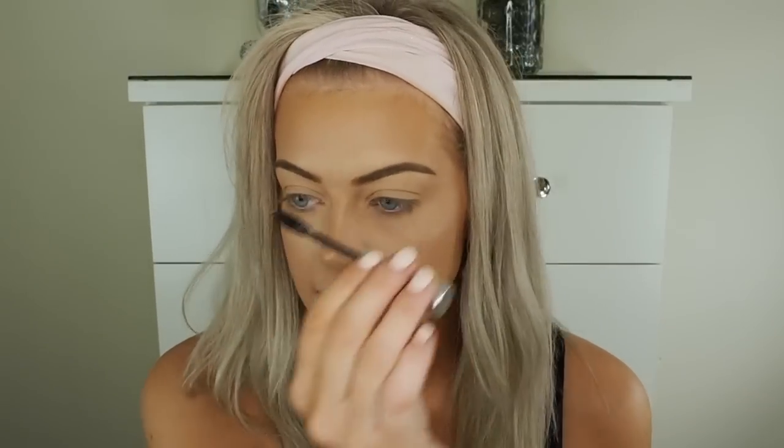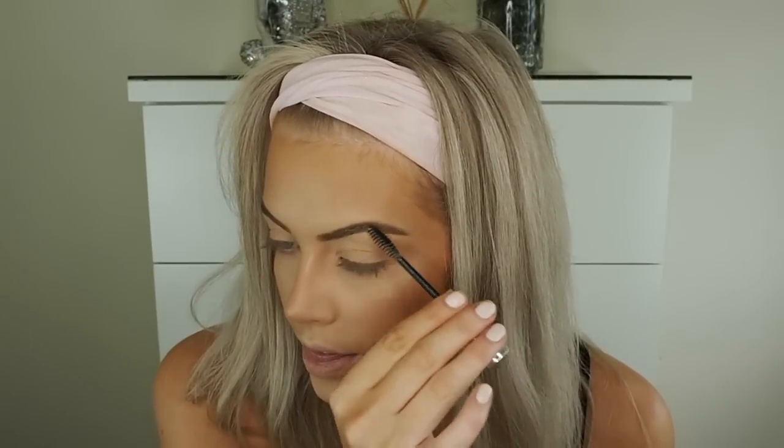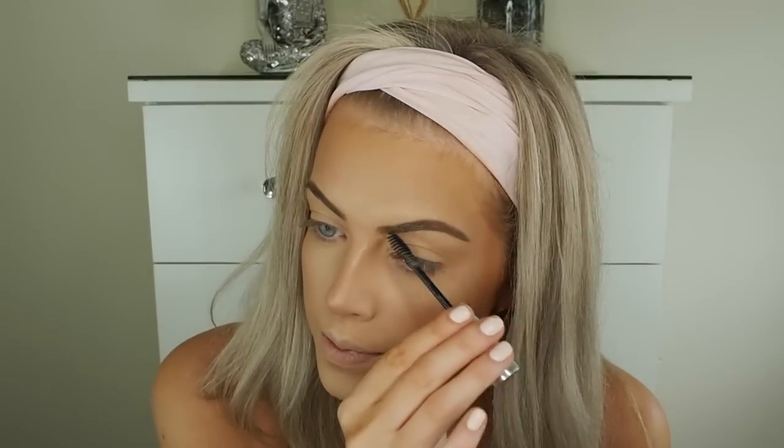To set the eyebrows, I'm using the Anastasia Beverly Hills Clear Brow Gel. This is by far the best clear brow gel I've ever tried — your eyebrow hairs do not fall out of place for the whole day until you take your makeup off. It is so good. I'll leave links to the products and to where you can buy the Anastasia products if you're not from the US.